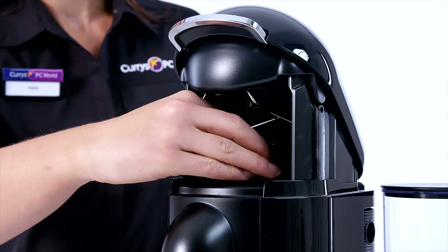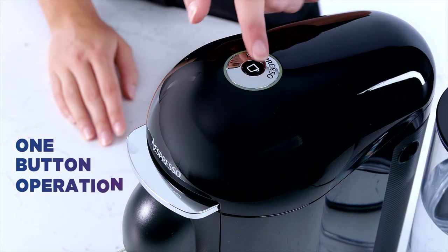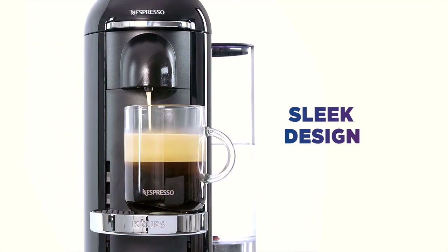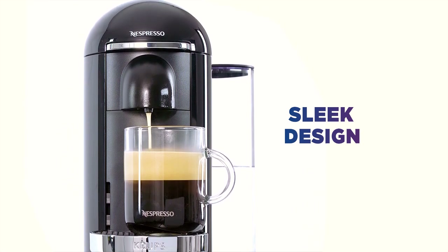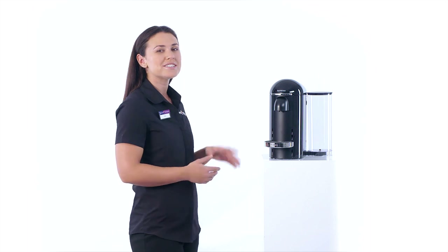All you need to do is pop in your capsule and press the button. No barista necessary. It'll feel at home on your kitchen worktop, with a sleek design and chrome details. The attached water tank is adjustable, so you can move it accordingly to where you want to put the Virtuo Plus in your home.